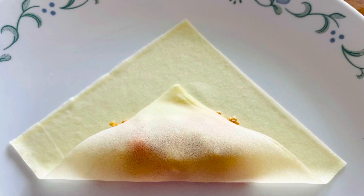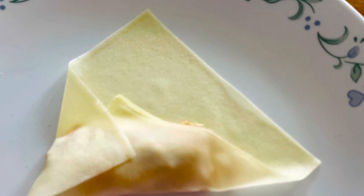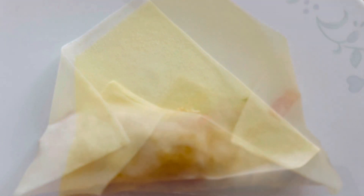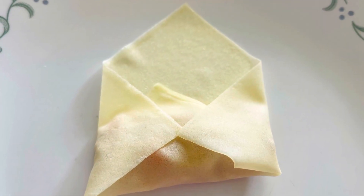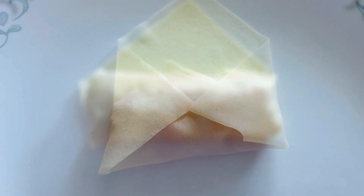Let's wrap them — just follow these steps. I use egg whites as a glue from both ends of the wrap.